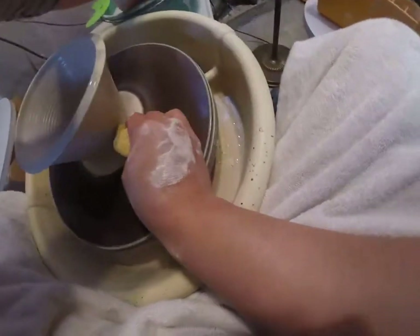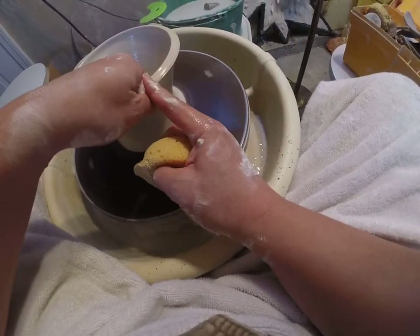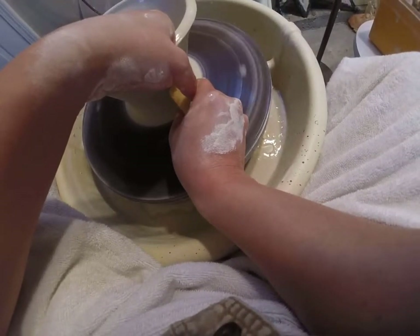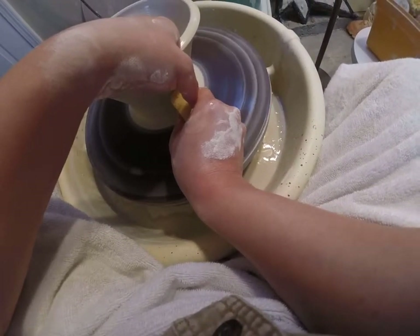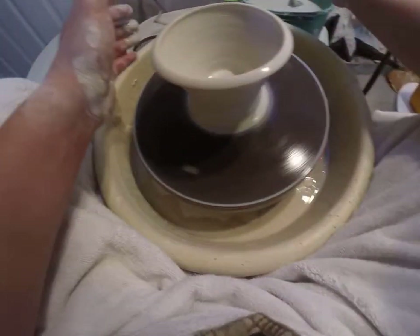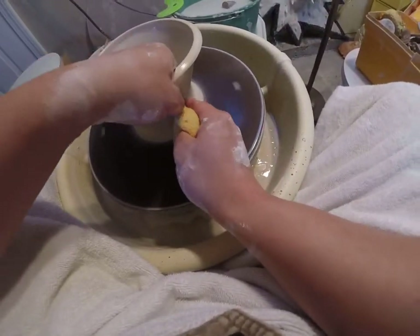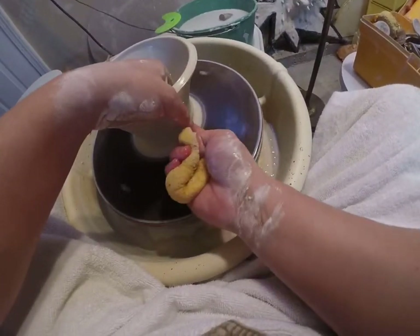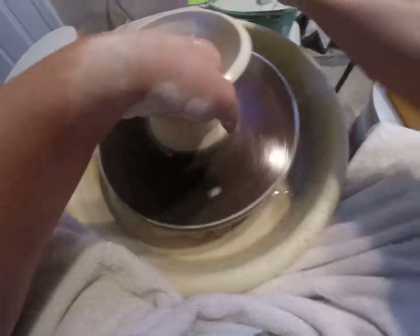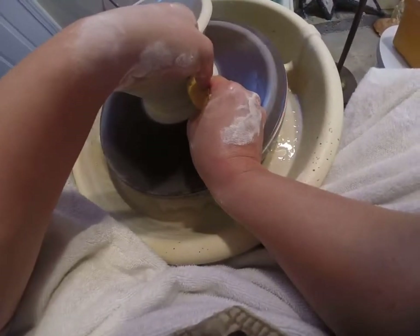Groove, slide, brace — let's do it again. I'm going to compress the rim a little bit. There we go. I'll get another groove, make sure my inside hand is sliding, evaluate my wall thickness — I'm thick from about here down, so I'm going to do a pull right there. Here we go.